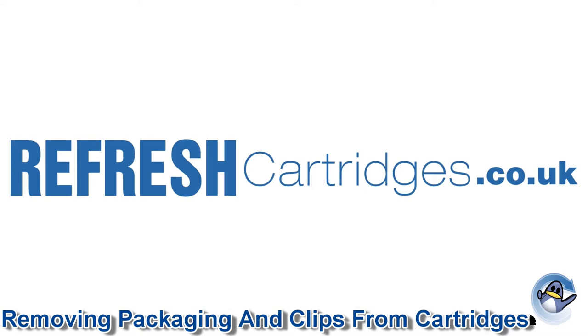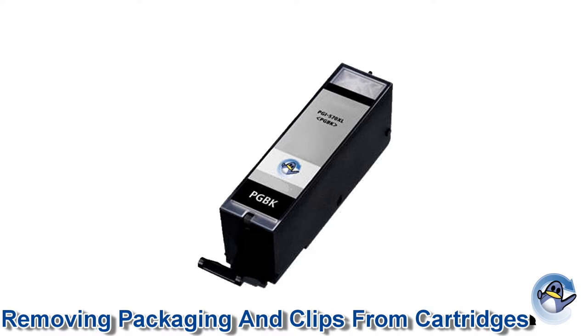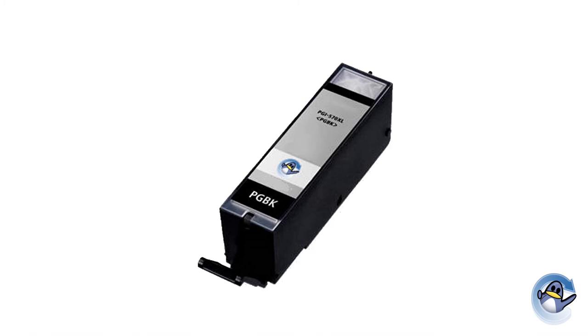In this video, I'll be showing you how to remove the packaging correctly from the cartridge. In particular, I'll be covering remanufactured cartridges which do not have the print heads built into them — cartridges like the HP 364 or the Canon 550/551 series.